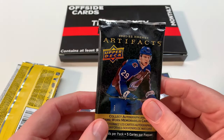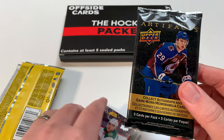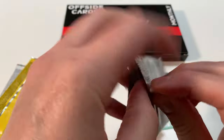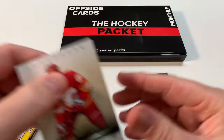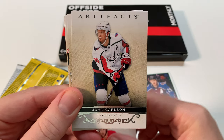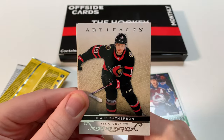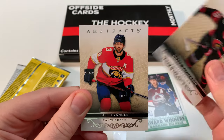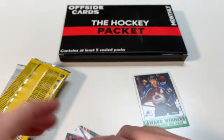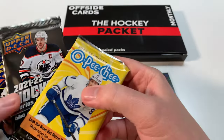Switching over to Artifacts 2021-22. Cool product - I like Artifacts. You never know what you're going to get. Let's open this one up. We've got Elias Lindholm, John Carlson, Tuukka Rask, Drake Batherson, Keith Yandle. So a base pack of Artifacts - that's what you get in retail, base packs.